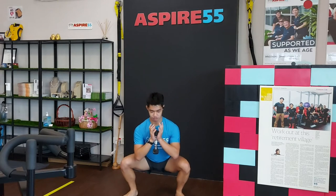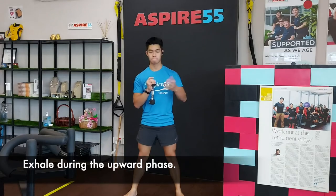Alright, just for those repetitions, go down and come up and exhale at the top.